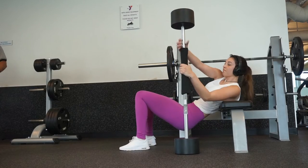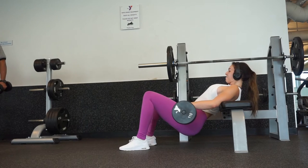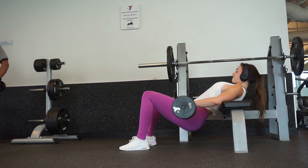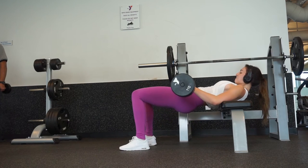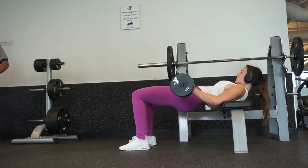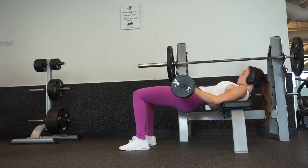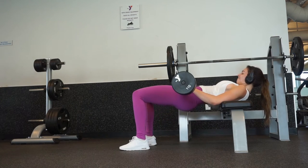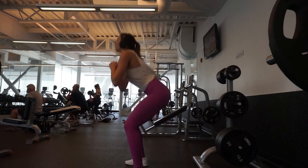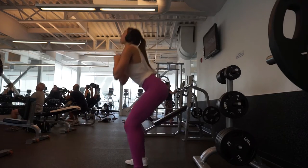Moving into our second exercise, we're going to be doing weighted hip thrusts. For this whole workout I went as heavy as I possibly could. I'm performing three sets of 10 to 12 hip thrusts at the heaviest weight I've done. Just make sure you choose a weight where you can squeeze and hold for one to two seconds at the top to keep your glutes activated — that's very important for this exercise.